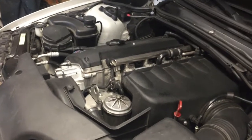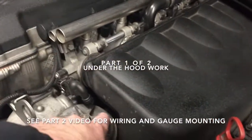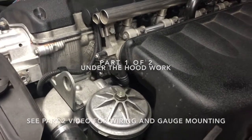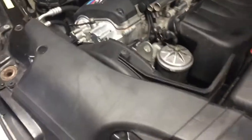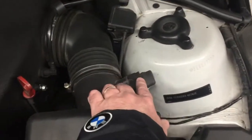We're lucky to have an extra oil port under the plenum to attach the sending unit for oil pressure and oil temperature. The first thing we're going to do is remove the air box and disconnect the MAF.